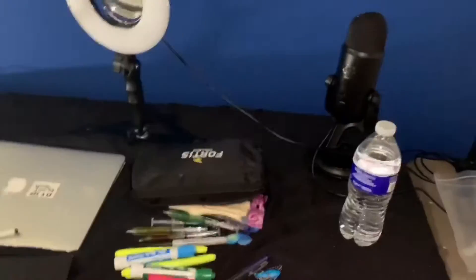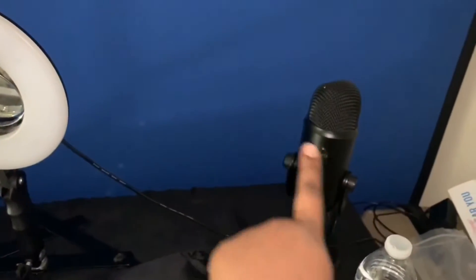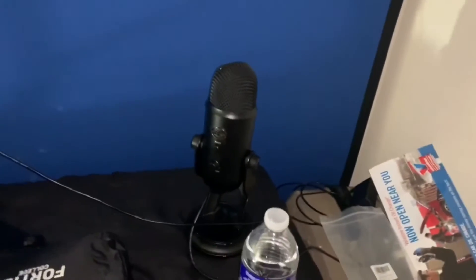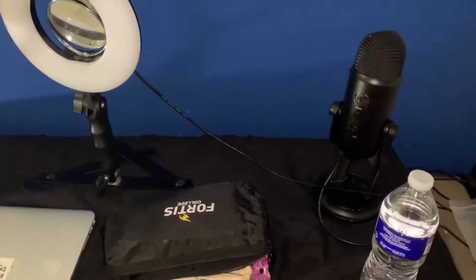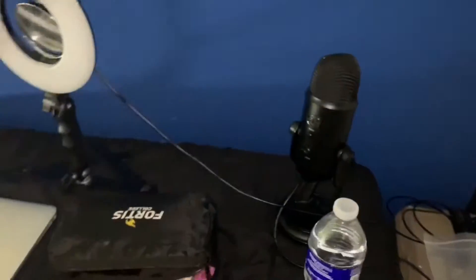This right here is my Blue Yeti mic. My sister actually gave it to me — the Blue Yeti mic came with the headphones, but the ones on Amazon usually don't come with headphones and they are a hundred dollars. My sister gave it to me for just $99, which was a good deal because she gave me more than what Amazon would have.